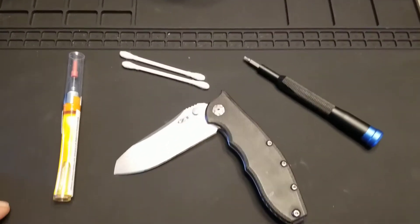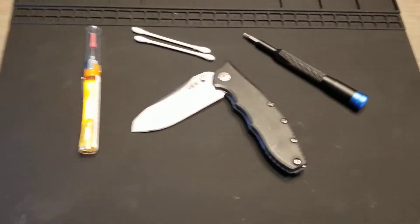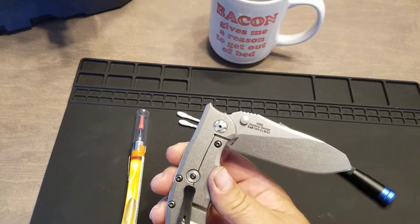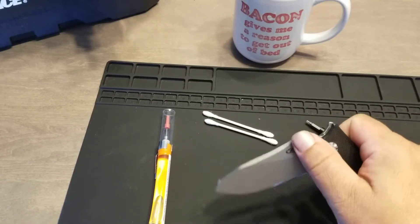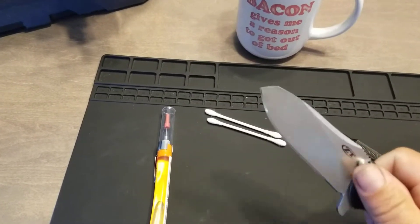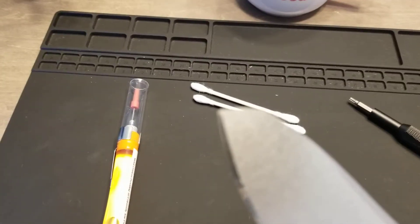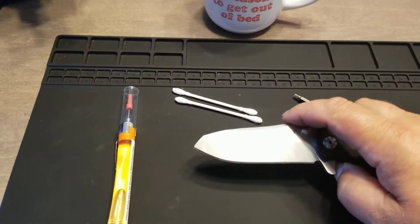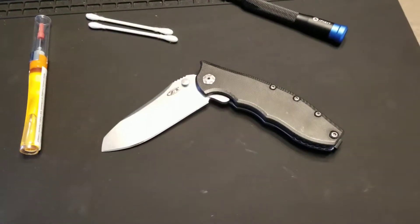I'm sitting here on a Sunday afternoon — a friend gave me his ZT 0562. If anybody knows anything about ZTs, you'll notice the tip looks a little different because the tip got snapped off. So I took it out to the old 1x30 and we ground the tip back.